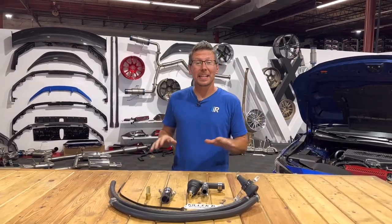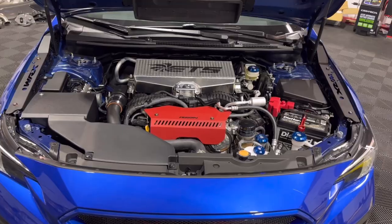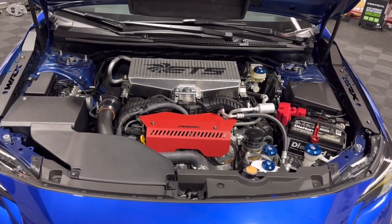Hey guys, Jim from Import Image Racing. As you know, we've been upping the power and performance on our VB chassis WRX, which leads us into our next series of mods — and that is to maintain the power on our VB WRX.